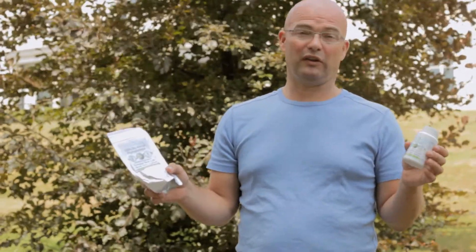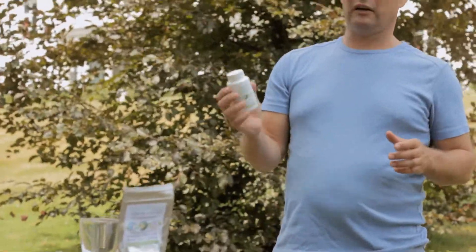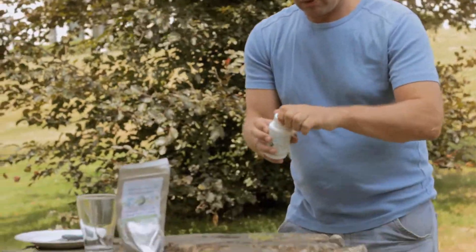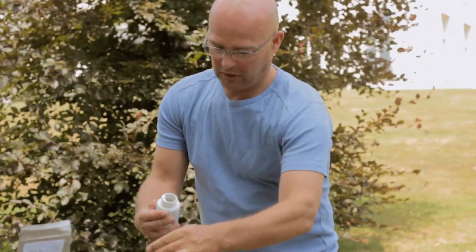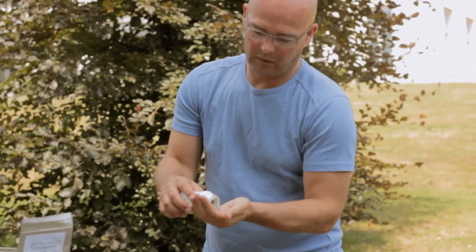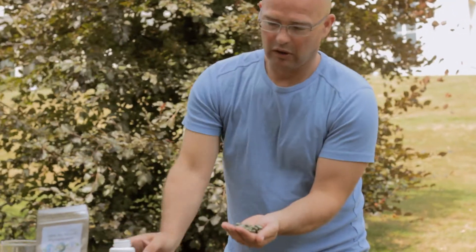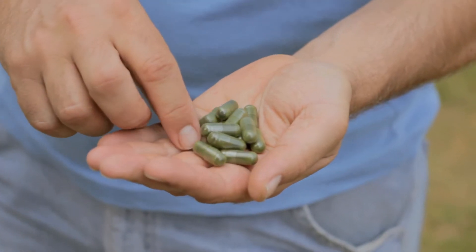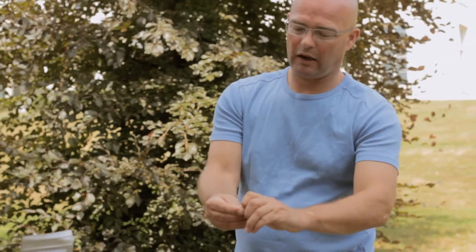Our marine phytoplankton is vegetarian, so it's not fish oil - it's vegetarian, it's a plant. Our capsules, as I said, there are 60 capsules in one bottle. There's an extra seal on it. There is 500 mg, which is half a gram of powder in each capsule.